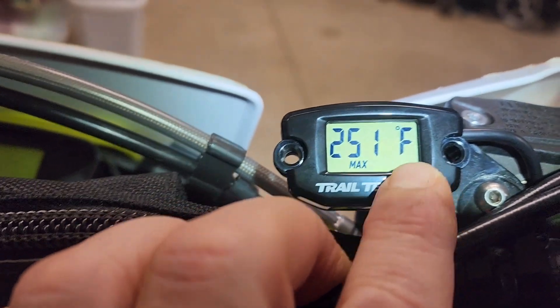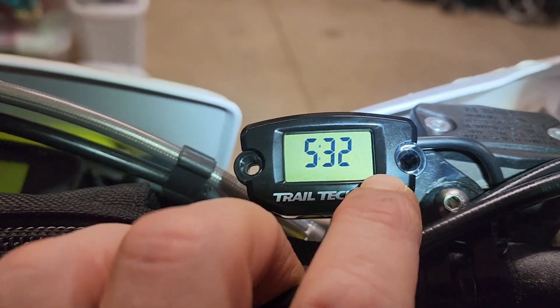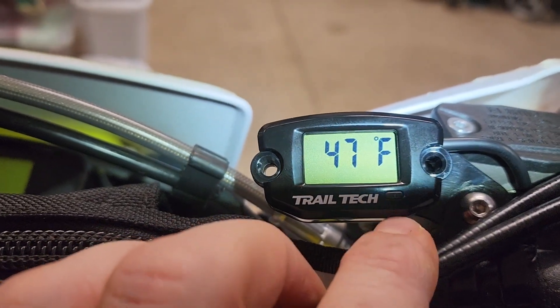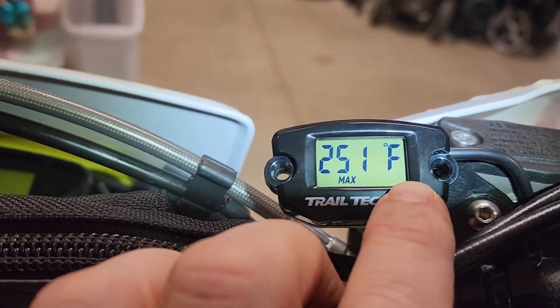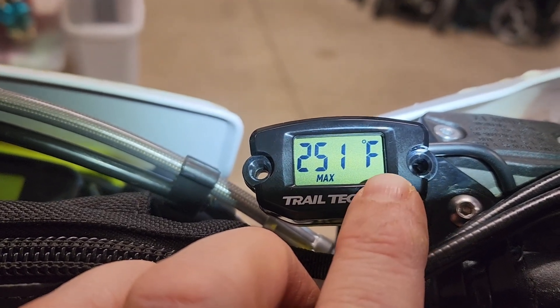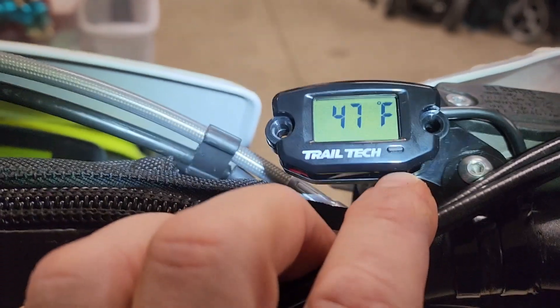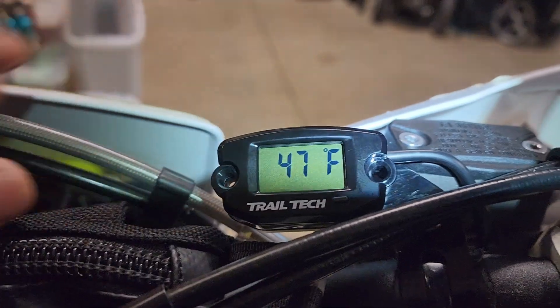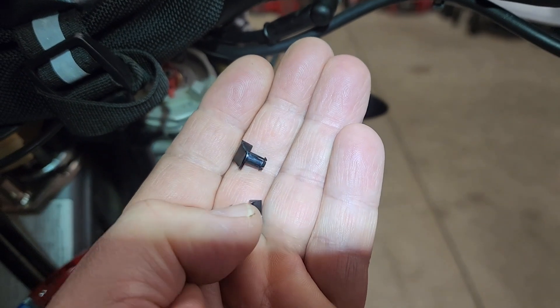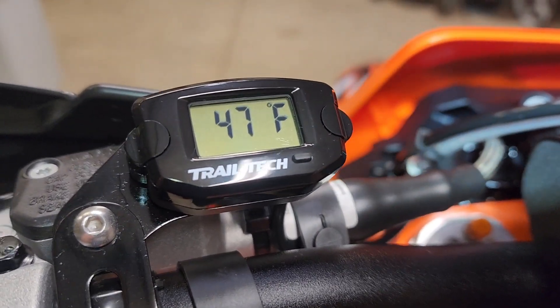This is just what the display reads until it senses something — there's the time and the actual degrees. It'll show maximum temperature and just holds that until you actually run the machine and it records something different. It's pretty cool — a clock and a temperature sensor. Yes, it is 47 degrees out here. Go ahead and squeeze this onto the bracket real good, then snap those plugs into place.